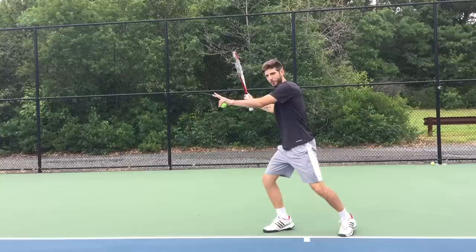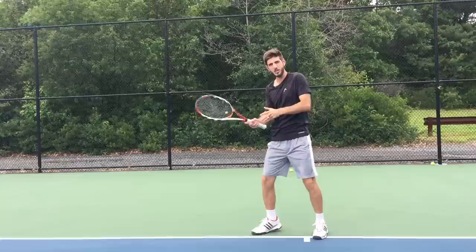So there you could see in fast motion and slow motion how — when the ball is coming — I do the split, open my leg, do the open stance, take the racket back, and then as you can see in the slow motion, I shift here and my shoulder is all the way in front at the finish.